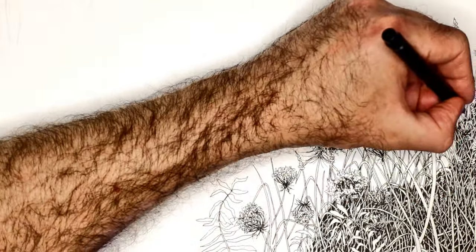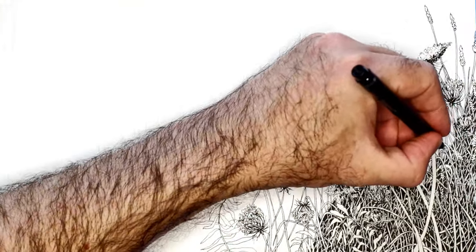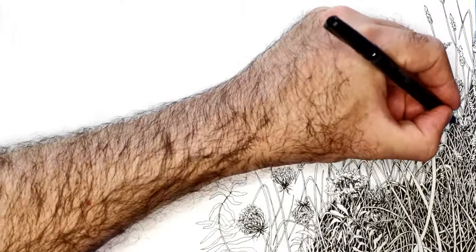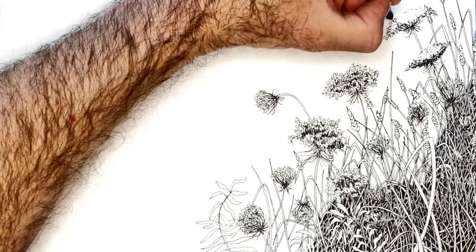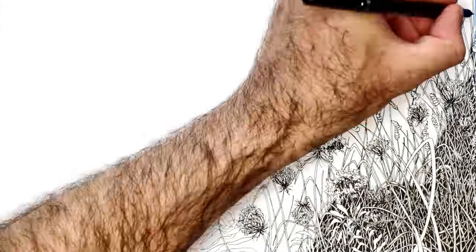I know some people prefer the Bristol type of paper, but I like this — I like the texture that it leaves, because it has a sort of off-whiteness to it, and I find it has a good look to the drawing afterwards.